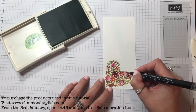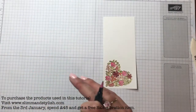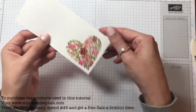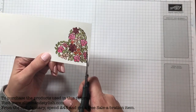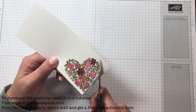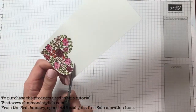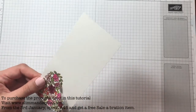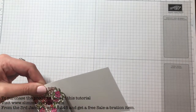I saw someone on one of the sites who stamped, coloured it in, and then stamped over the top of it - that looked really good. So there you are, all coloured in and done. I love this stamp set. I thought I don't really want it because it's just Valentine's and I'm not a big Valentine's person, but then I saw this stamp and thought that's great - Mother's Day, birthdays, any time really. It's just so pretty. I love florals anyway.